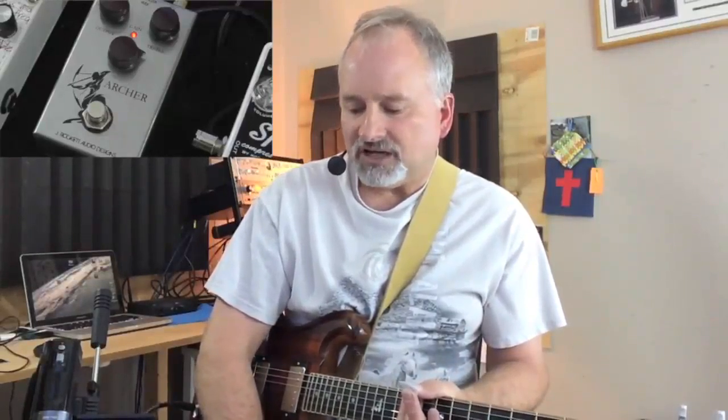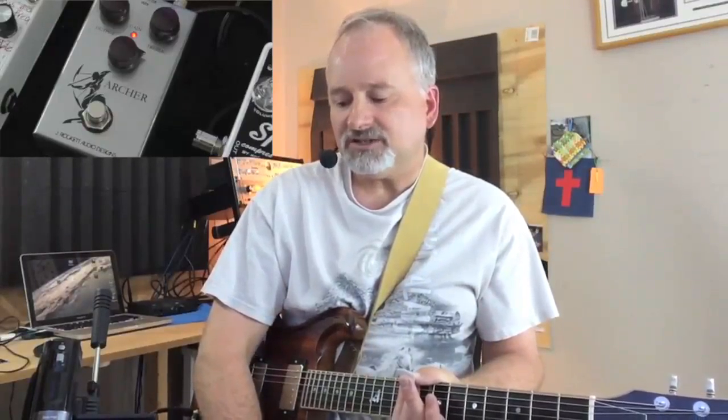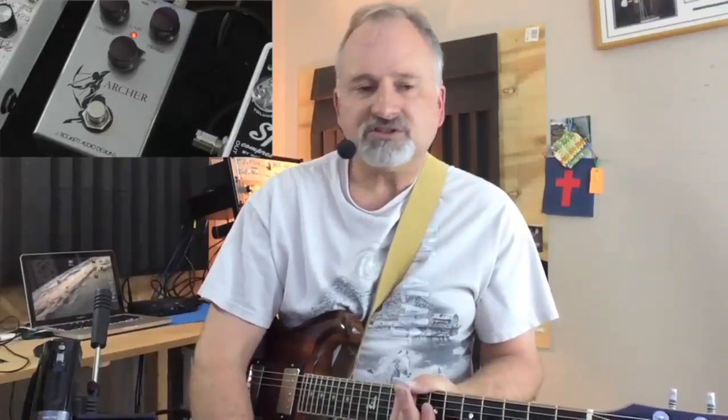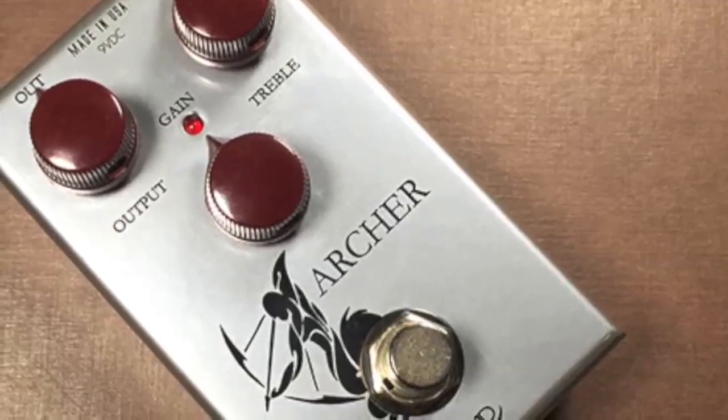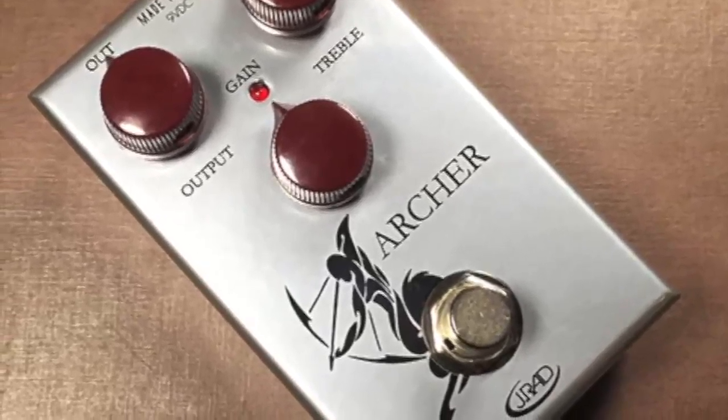Today we're looking at the Archer pedal from J-Rocket Audio Designs. This is an overdrive clean boost pedal, definitely made for the road because it's pretty narrow in its build, and I really like the input and output jacks on the top there. It's part of their Touring series. We have three knobs on the pedal: an output, a treble knob, and a drive knob.